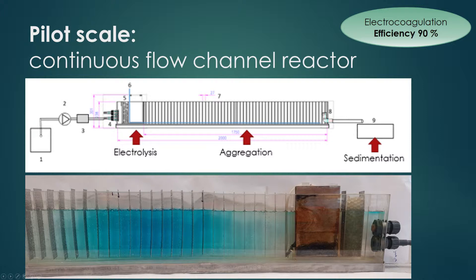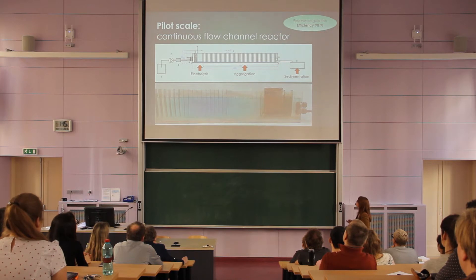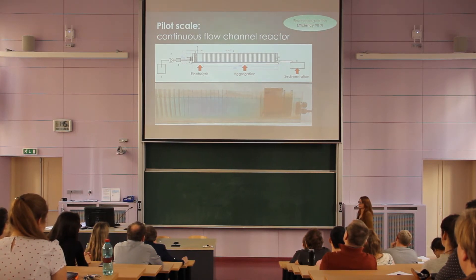After testing operating parameters at laboratory scale, we tried to scale up the process to pilot scale and tested five models of electrocoagulation devices — for example, the R8 reactor or fluidized bed reactor. As the best one, we chose this model called the continuous flow channel reactor. We pump algal suspension into the device; at the beginning there is an electrolysis part where flocculant agents are added, then there is a two-meter-long aggregation part where flocs are made and removed by sedimentation. Efficiency was about 90%, and we are now optimizing parameters and scaling it up further.